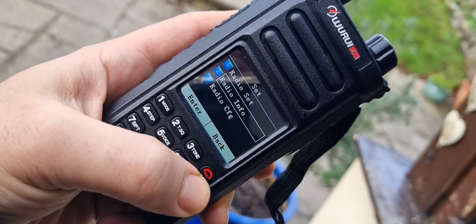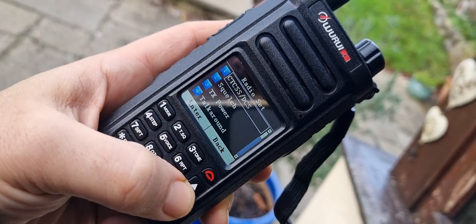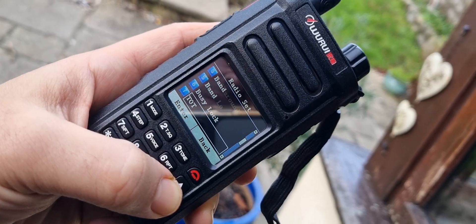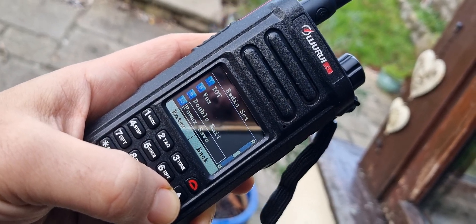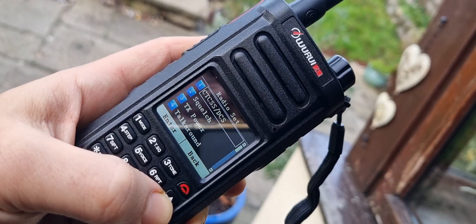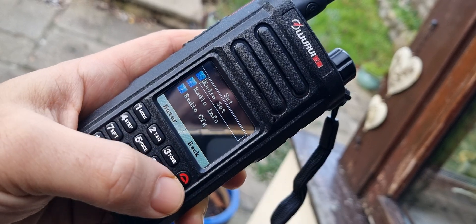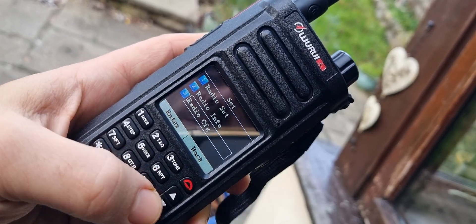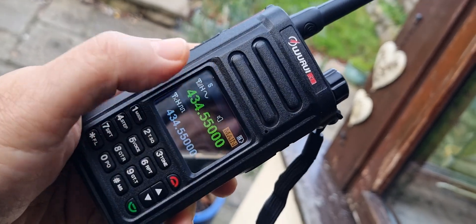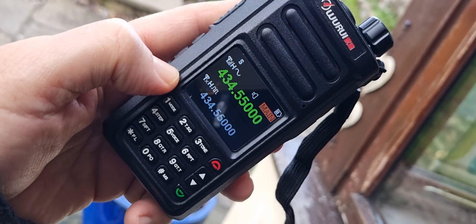Go up to Radio Set. I noticed that there is contacts here somewhere. There's CTCSS, squelch, power, talk around, band - it's VHF and UHF - backlight, keypad. It's a long list. I'm just trying to find it. Maybe it's not showing contacts because I'm actually in analog mode. So if I put the B section into digital mode, that should show up.